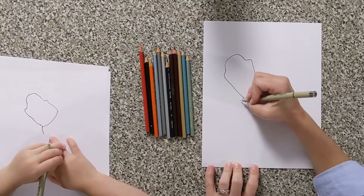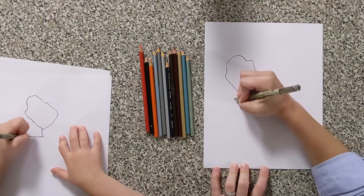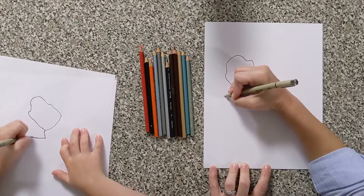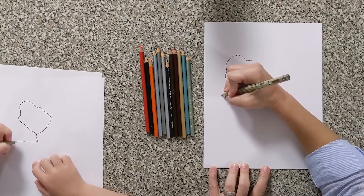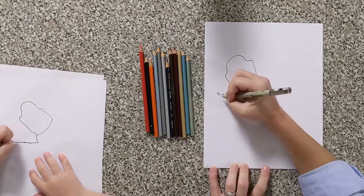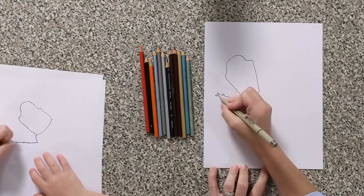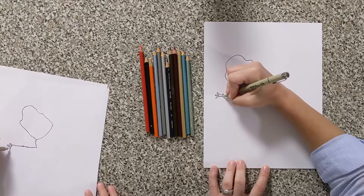Let's go ahead and do his arm — these little twig arms. Come up this way just a little bit, a little bumpy. Then do a little dot, up and then down like that. Go on out and then go up and over and down for his thumb. Keep going — do a little finger that curves up just a little bit and then back down. Do another one — this one's almost straight out but not quite. Bring it back in, and one more that comes down a little bit and then back in.